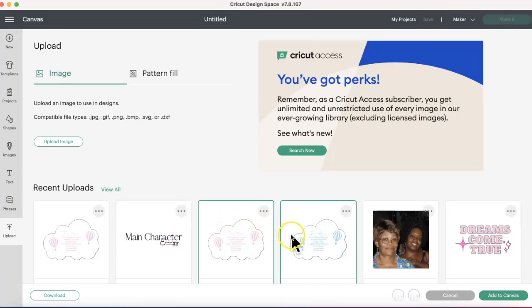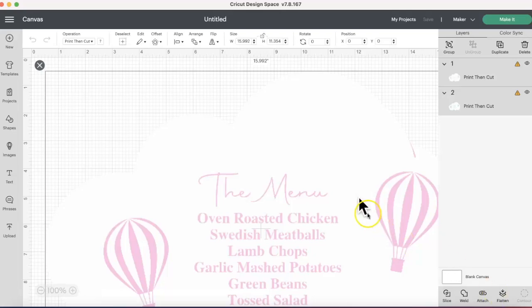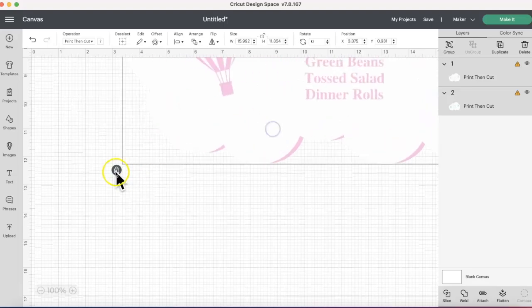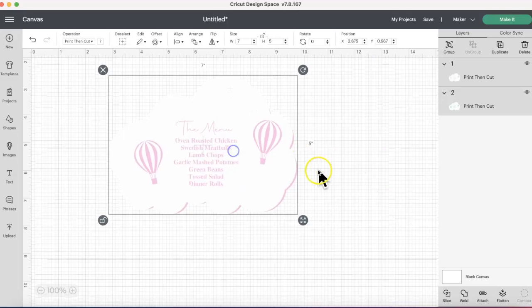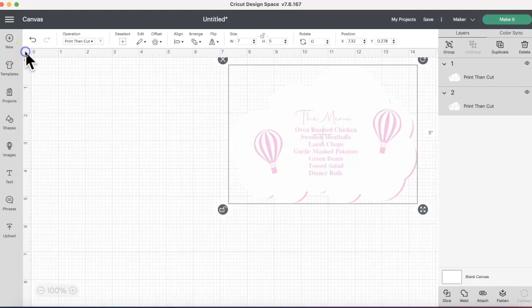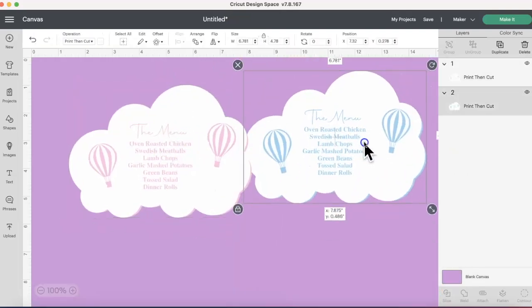Highlight the Print Then Cut image and press Upload. Once uploaded it goes to Recent Uploads. Highlight the images you want — they'll show at the bottom — and click Add to Canvas. These will be large because in Canva we had them at 3,000 by 3,000. You'll see a hazard sign because it's too large — it's going as 15 by 11. Click Unlock, then set the width to seven and the height to five. Press Enter and now it's the perfect size.